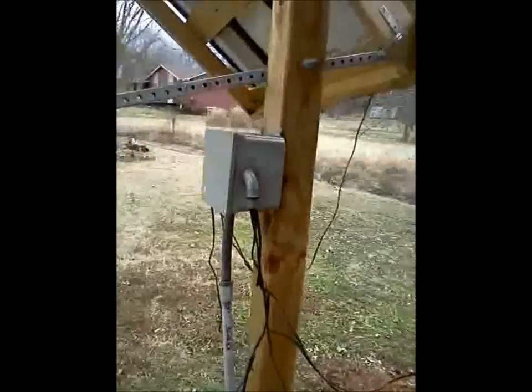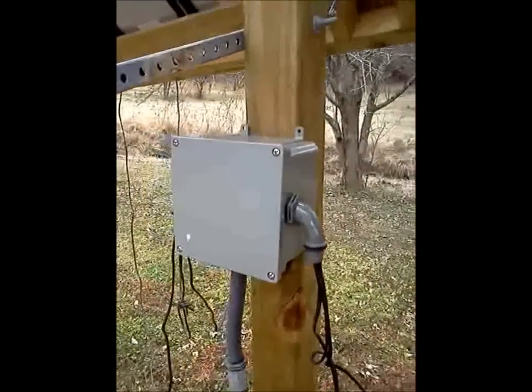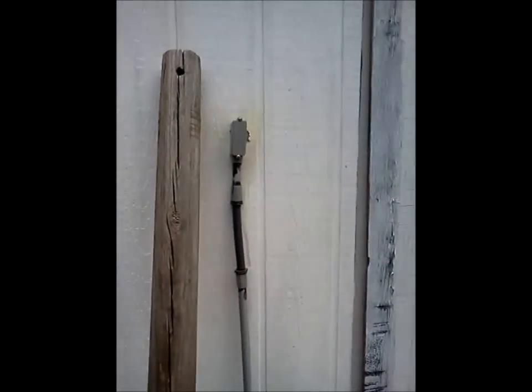The wires come down into this junction box, where they all combine into a bus bar, and the power cable goes down around there, underground, and up into the back of the shed here.